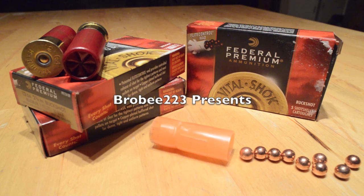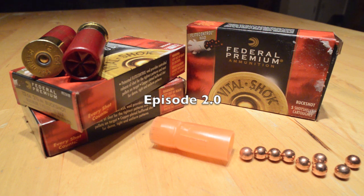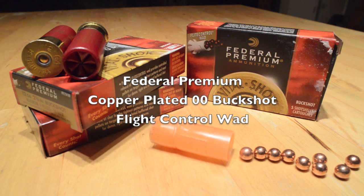Hi there, BroB223 here and thanks for tuning into my YouTube channel. I've spent this fall conducting a wide variety of different 12-gauge ammunition tests, both in ballistics gelatin and on the pattern board. Today you've tuned into episode 2.0, which is a bit of a trial run of a different format by comparison to the Series 1 tests we did in previous episodes, and I'll be doing this today using Federal's premium copper-plated double-OD buckshot with Federal's Flight Control wad.